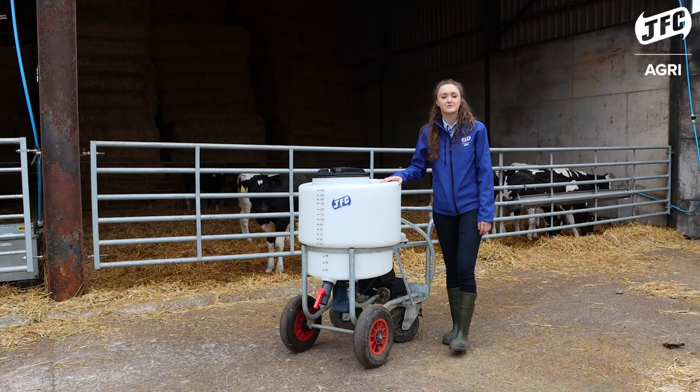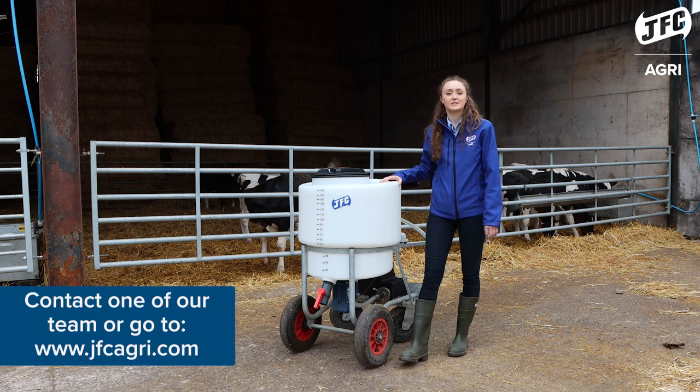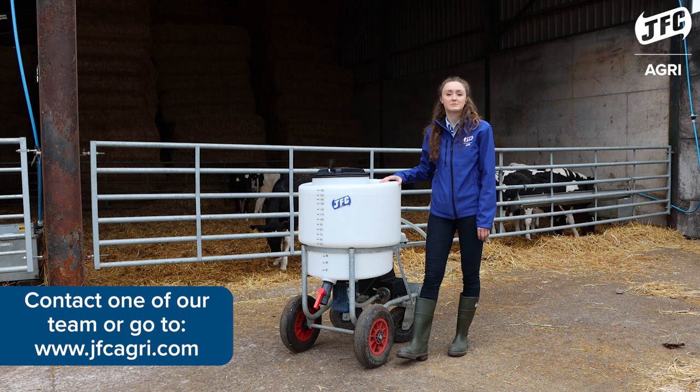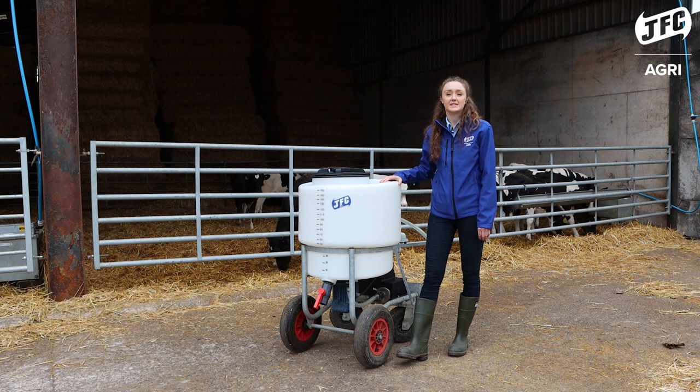For anyone that's looking for a JFC Milk Cart, be sure to get in contact with myself or a member of our team. Alternatively, go onto our website at www.jfcagri.com.